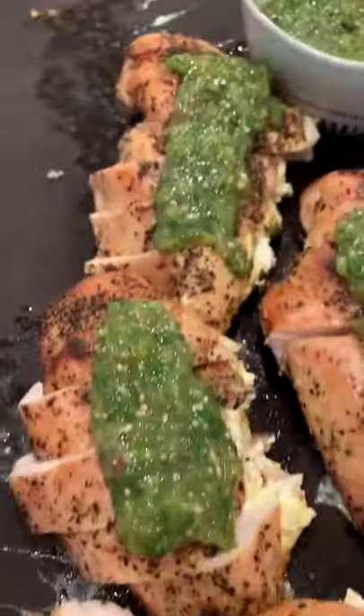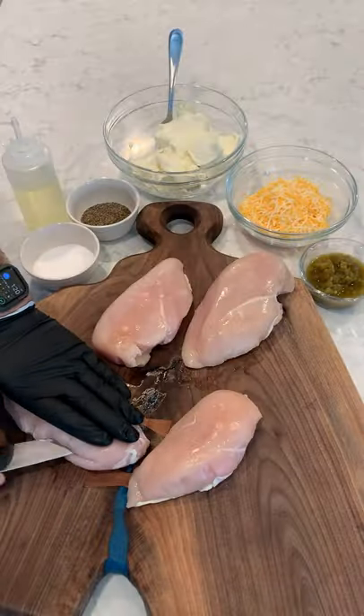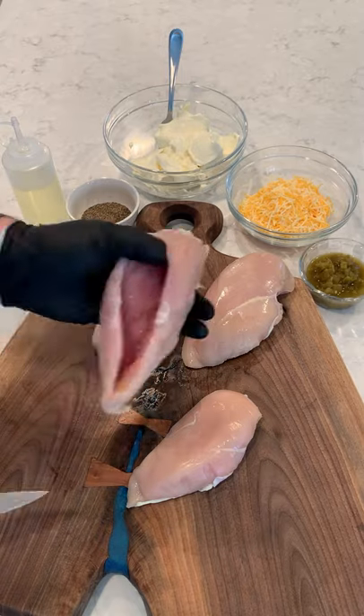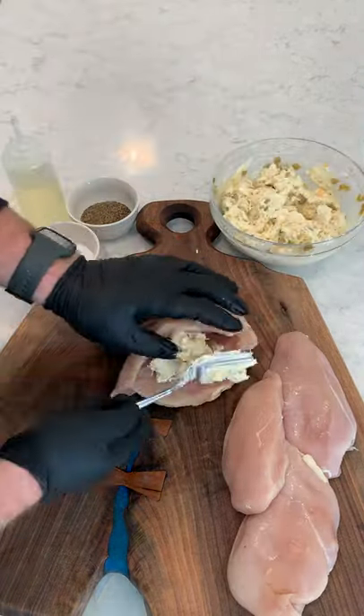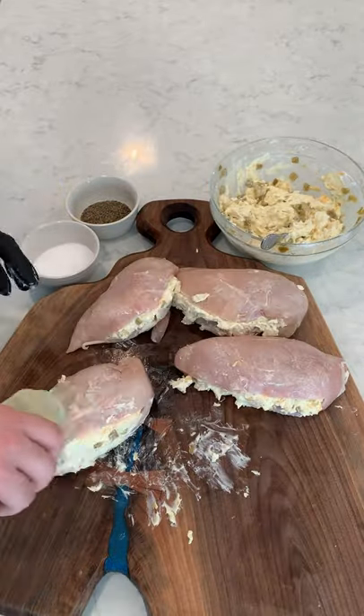Green chili and cheese stuffed chicken. Oh yeah, we're going to take a whole chicken breast, make it a nice little pocket, mix together our cream cheese, our shredded cheese, and our hashed green chilies, making that for the stuffing. Stuff it into the chicken, pin it with a toothpick.